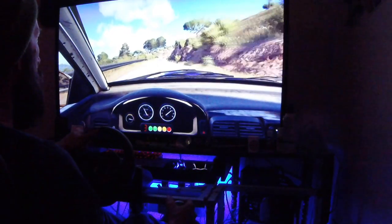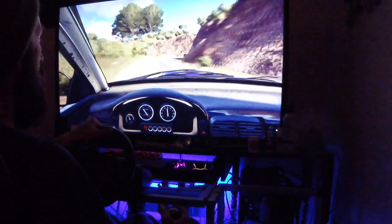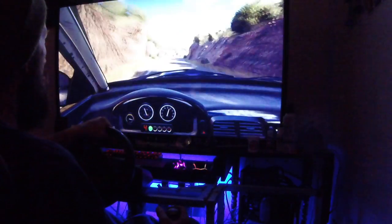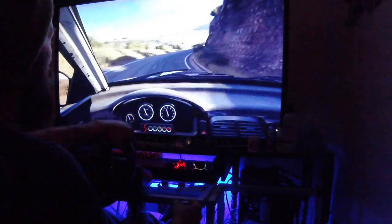Narrow 4 right, into short 6 left. 40. 4 right, opens 6. And crest into 2 left, don't cut.